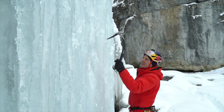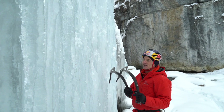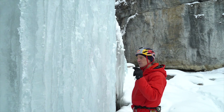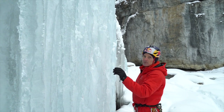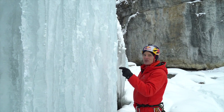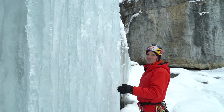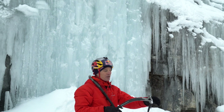Most people swing at the surface of the ice — you don't want to do that. Like a martial artist, you don't kick at the board, you kick through the board. You actually want to aim at a spot about an inch, about two centimeters, underneath the surface of the ice. That's where you want your pick to go — it will go through the surface ice and into the good stuff underneath.